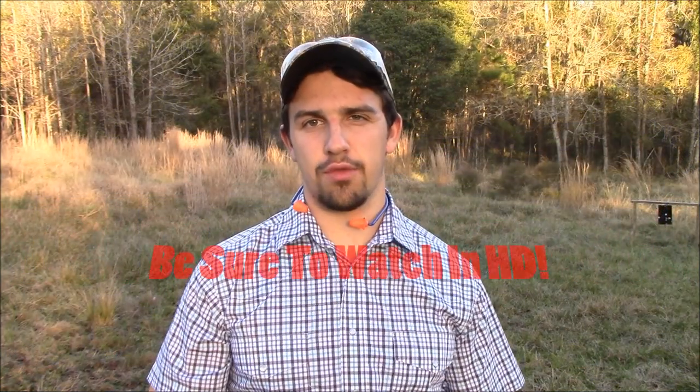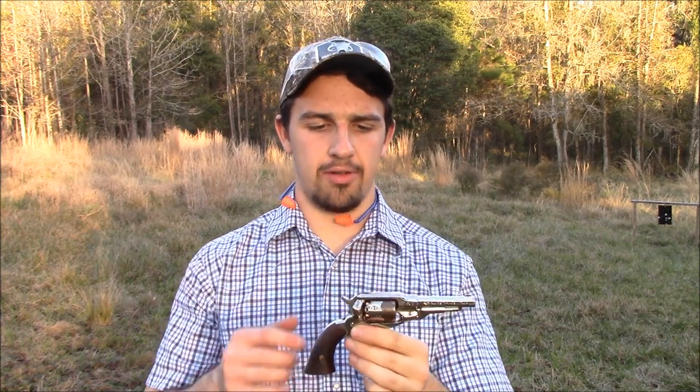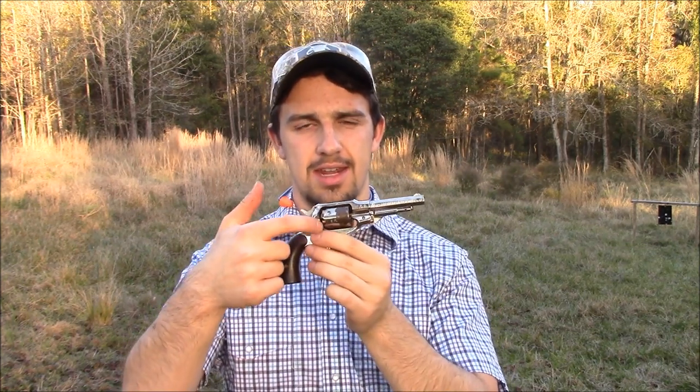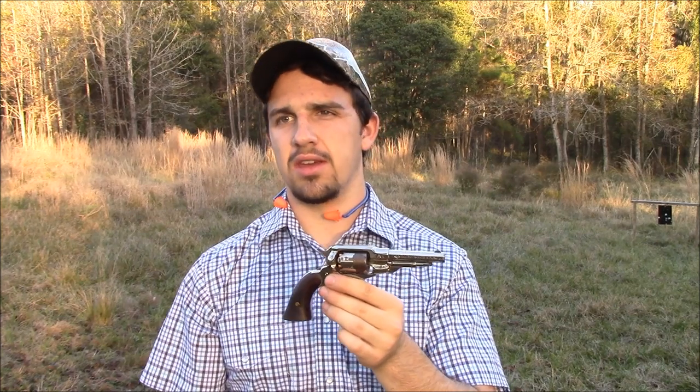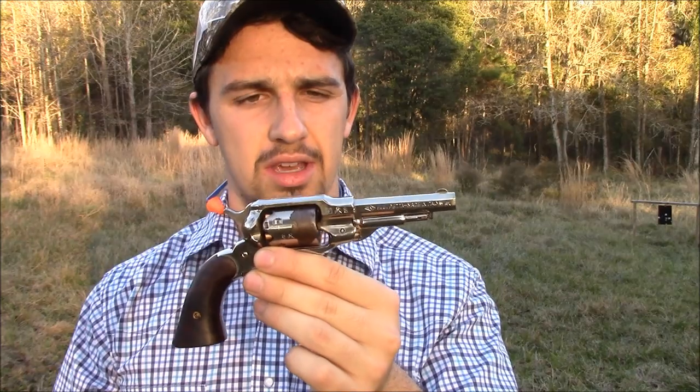Hi there folks, you're watching the Black Powder Shooter 44 channel. Today we have the Remington pocket revolver back here on the range. I replaced the stock nipples on it with some Treso nipples, so hopefully that will eliminate a lot of the misfires I've had over the time I've had this gun. If you've seen my previous videos you know that's been a problem with this gun. So we're going to go fire it downrange and see how it does right now.